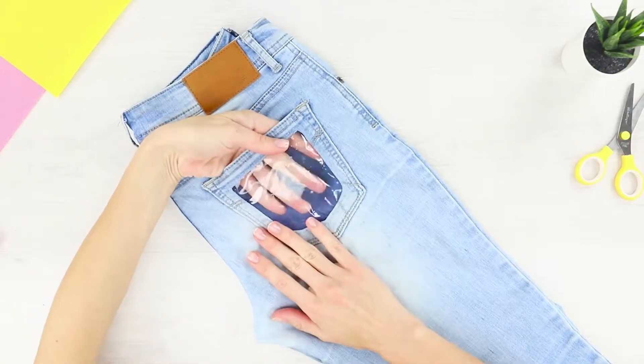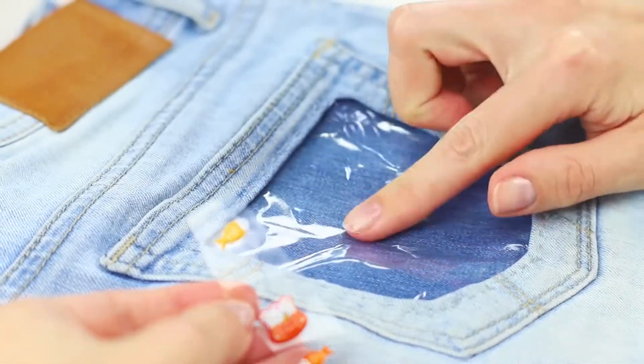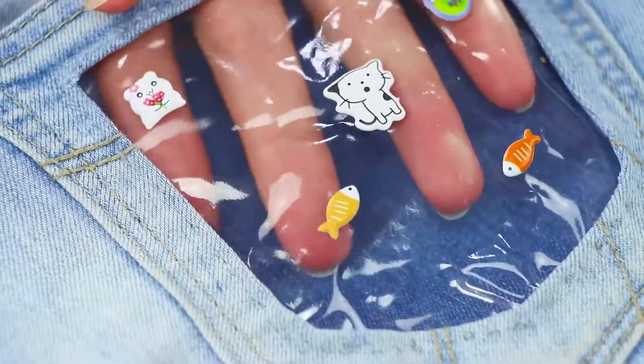Now you've got a real pocket aquarium! Decorate with puffy stickers. These jeans will certainly surprise your friends — they look very original.